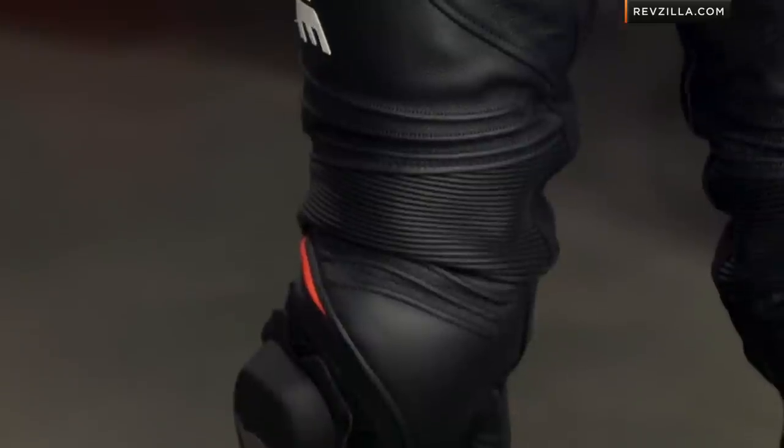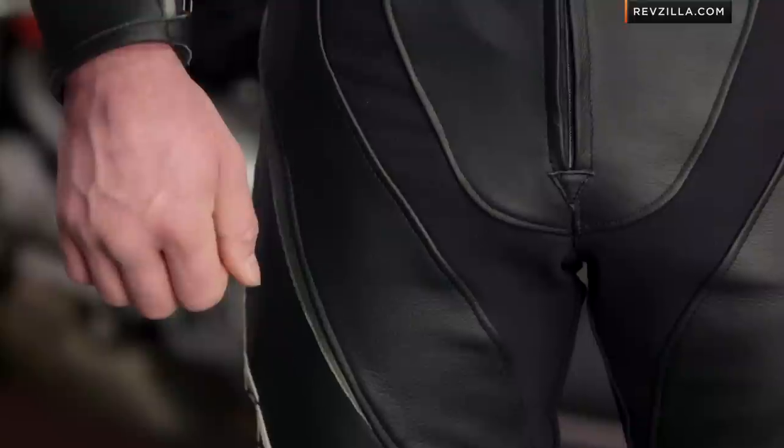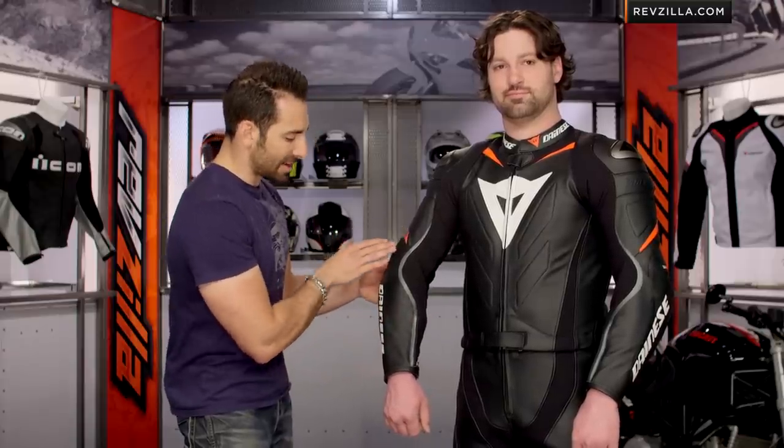RevZilla.com, our YouTube channel — leave me your comments, your questions, your feedback by subscribing and following us. Back into the suit itself: premium Italian leather throughout. The armor configuration is proprietary Dainese armor, so you're going to get proprietary race-style armor covering the elbow all the way down the forearm.